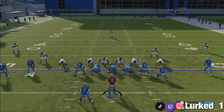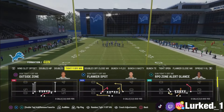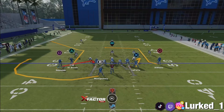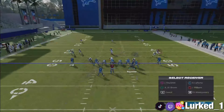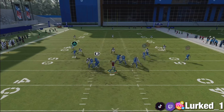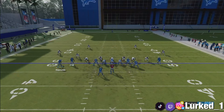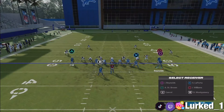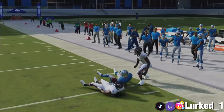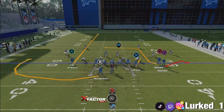Moving on to the next play out of this formation that I really like — it's going to be the Flanker Spot. I play this a lot because it works very well against zone coverages. What you want to do is motion over the square receiver and put triangle on a streak. I like to put the running back on an option route. Initially you can throw to the square receiver right out of the gate and it's going to be about five to ten yards a pop against zone coverage. Or you can wait for him to sit on his route. It's kind of like a flat route but a little bit deeper.